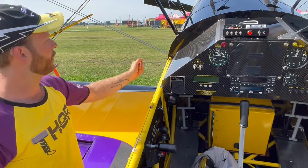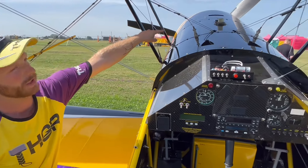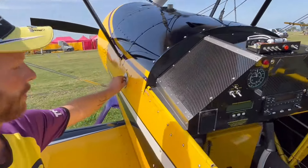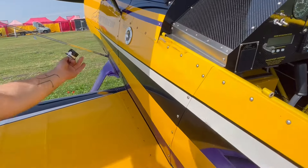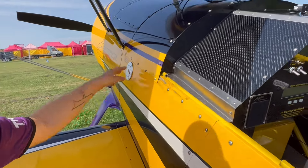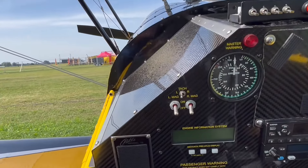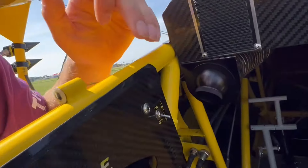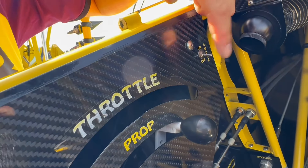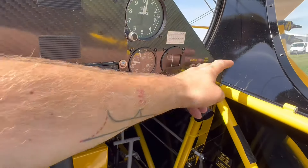We have the fuel cap for the fuel tank over there between the wings — the black one. For the smoke tank, it's on the left hand side. For the smoke pump, we have a button here, but it will be turned off if you cut the power button here.